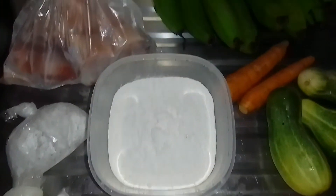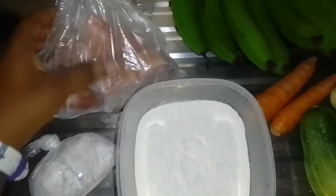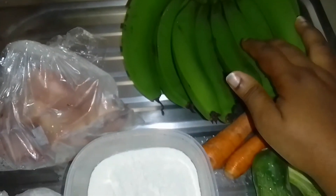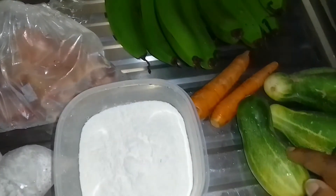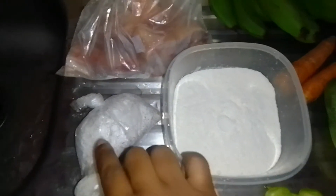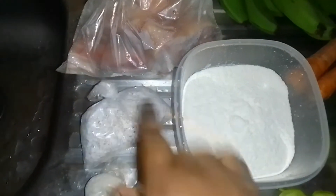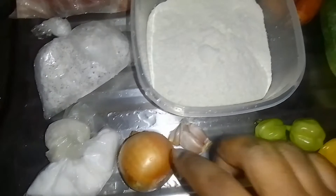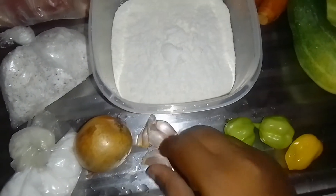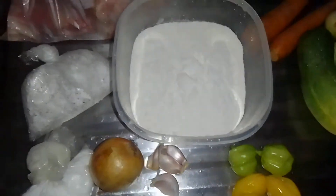Today I'm going to be doing a boil up. I have here some pig foot, green bananas, carrots, cucumbers, my flour, my coconut hushie — these two will be going together — my salt, onion, garlic, and also flavor peppers. All of this will be going into my soup for today.